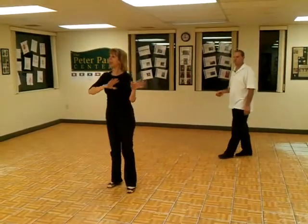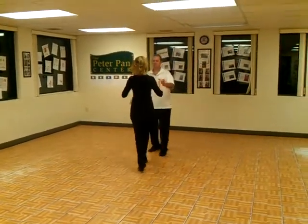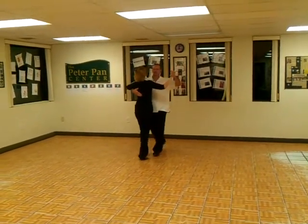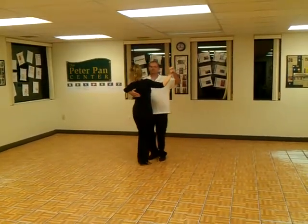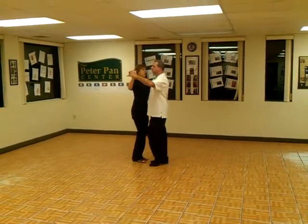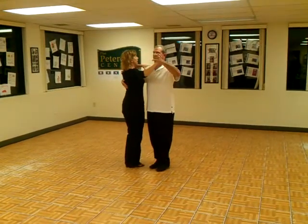Foxtrot — we did everything that we did last week, so you can watch last week's video to review. This is the new section that we put in tonight: we did a basic slow, we did a right rock turn — that's new, where the guys rock back — we did one promenade, and then we set her up for zig-zag outside partner.